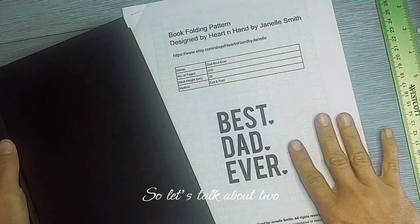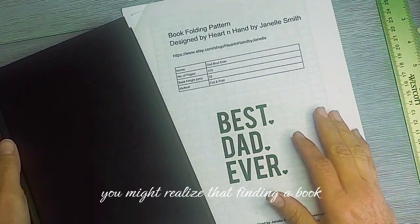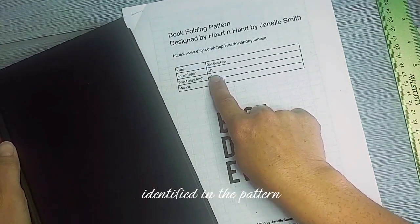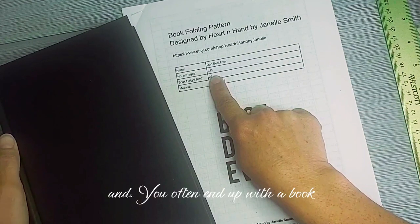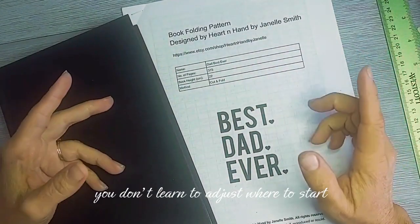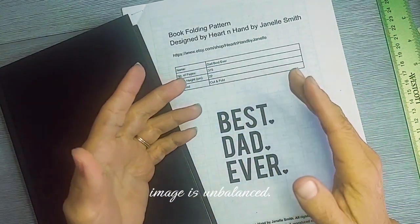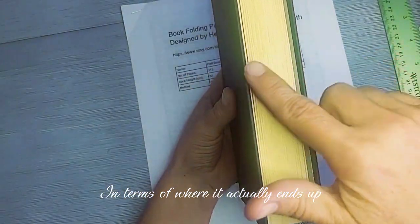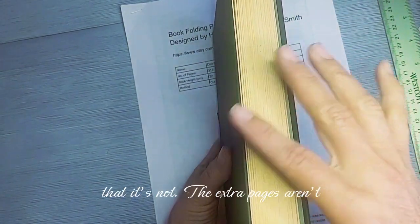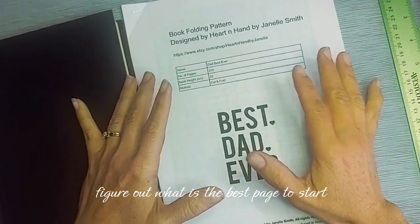Let's talk about two different methods to figure out the start page. If you've done book folding at all, you might realize that finding a book with the exact number of pages matching your pattern is not always easy. You often end up with a book that has more pages than needed, which is fine, but if you don't learn to adjust where to start your pattern and just start on page one, your final image may be unbalanced across the book.